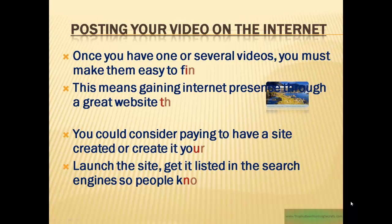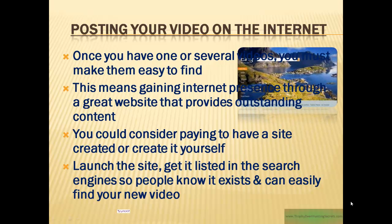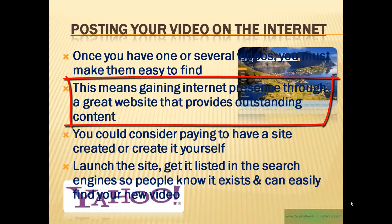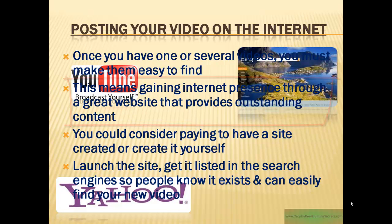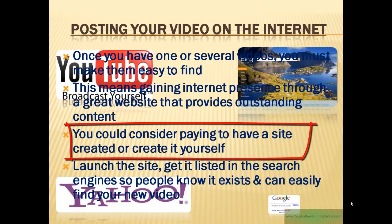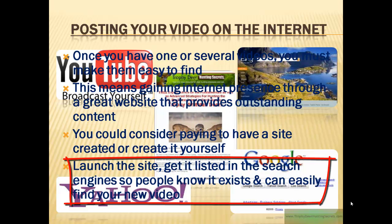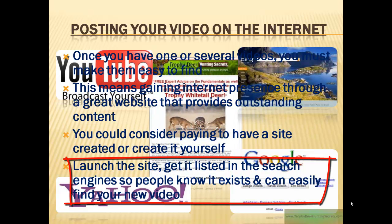Once you've made one or several videos, you need to make them easy to find. This means gaining an internet presence through a great website that provides outstanding content. You could consider paying to have the site created, or do it yourself — there are programs and services out there that will help you. The bottom line is: launch the site, get it listed in the search engines, so people will know that it exists and can more easily find your video.